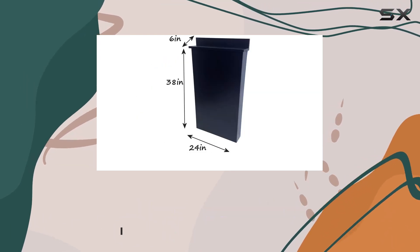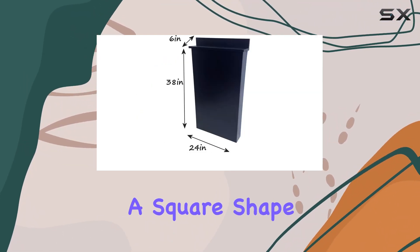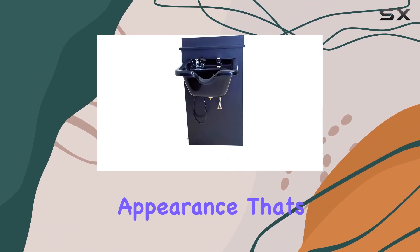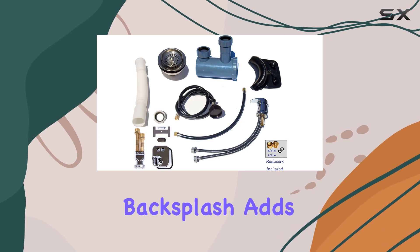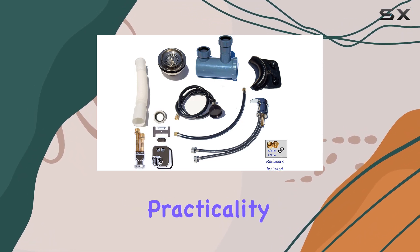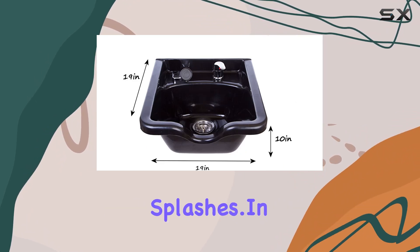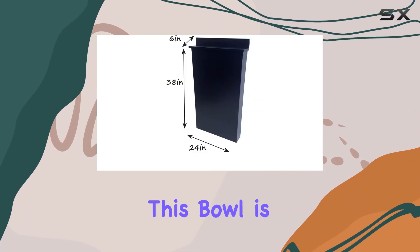First, let's talk about the design. This shampoo bowl boasts a square shape with a black color finish, giving it a modern and chic appearance that's sure to impress your clients. The floor length backsplash adds both style and practicality, providing a barrier to protect your walls from water and shampoo splashes.